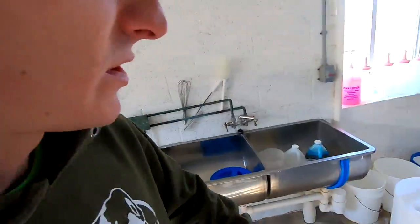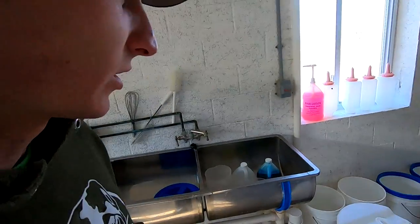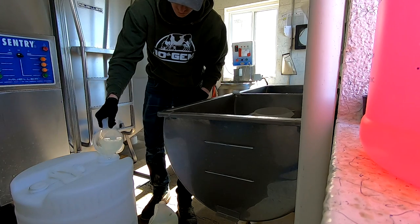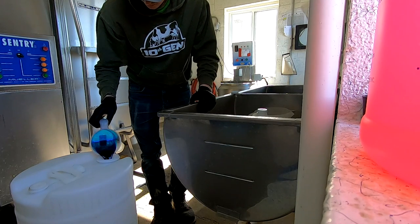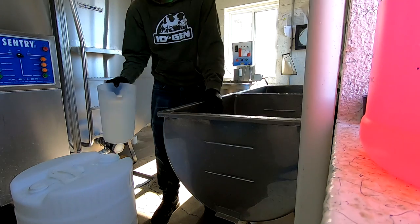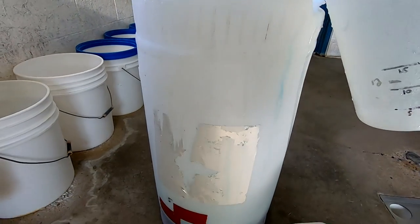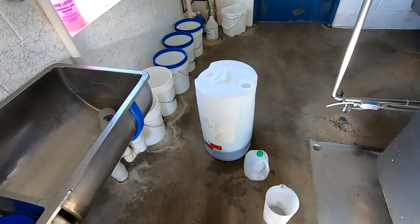I'm in the milk house now. I'm going to mix the teat dip for the next day. The current dip we're using has two parts and then you add water to it, and you have to mix it for one day of use. Normally Megan does this but she's away this week. I'm going to make three gallons — that'll be enough for three milkings for pre and post. This is a 15-gallon drum; I'm just going up to three gallons. We'll use that for pre and post for the next day.